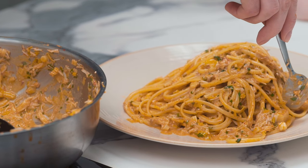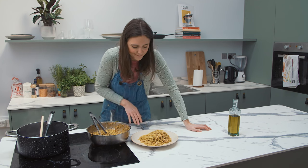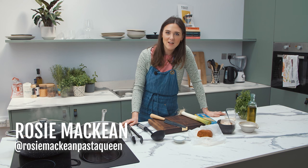If someone gave this to me on a date I'd be thrilled. Then I just have to date myself. Hi, I'm Rosie McKean, aka The Pasta Queen, and we are making a crab, leek and nduja linguine at the Cato Kitchen.